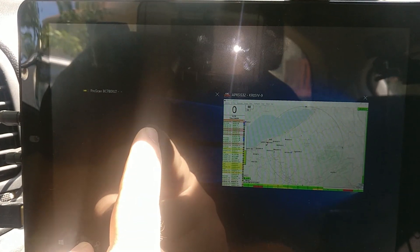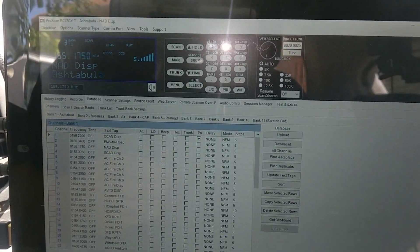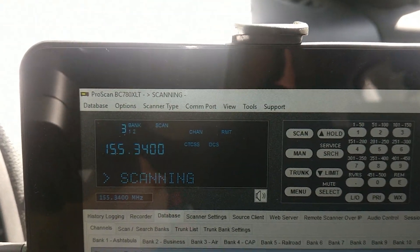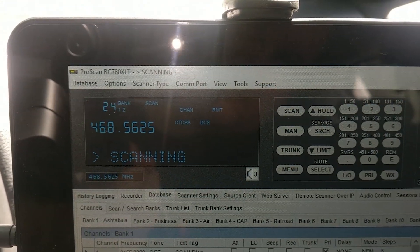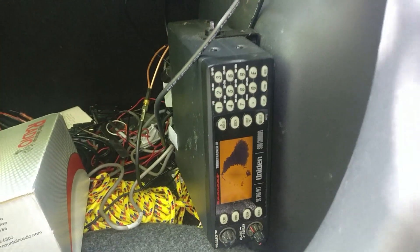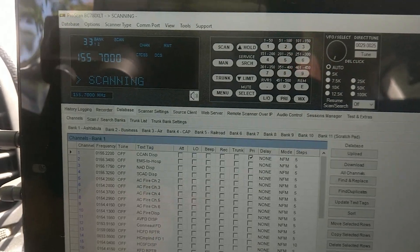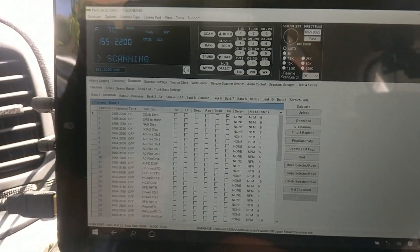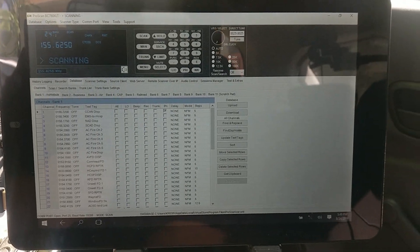Among many other applications, I run ProScan. This is a very nice piece of software that allows me to remotely connect to a Bearcat BCD scanner in my trunk — a scanner I purchased for under $40 with a broken screen. That remote capability became extremely useful so I didn't need to have the scanner directly in the front of the vehicle.